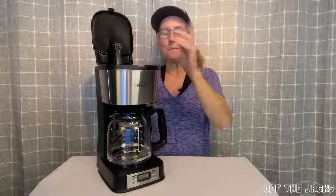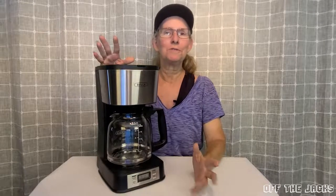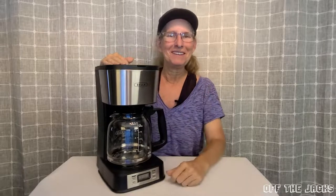Great little coffee maker. I like that I can program it and wake up to fresh brewed coffee. So go check it out.